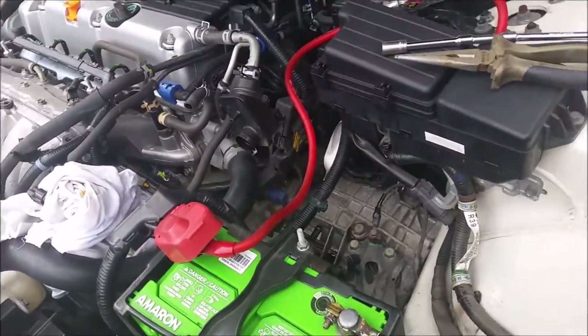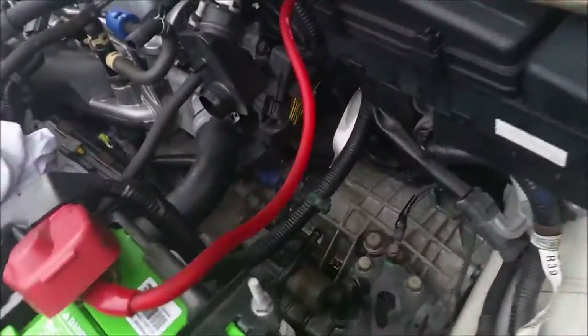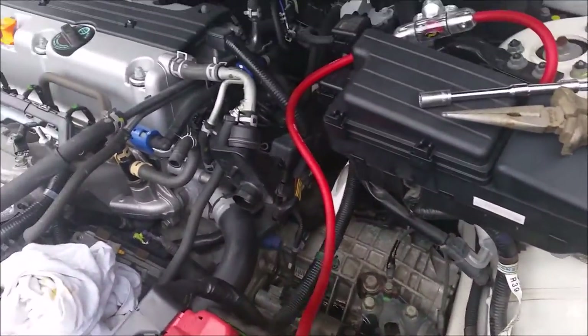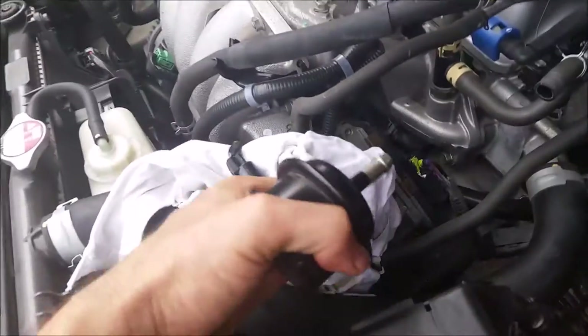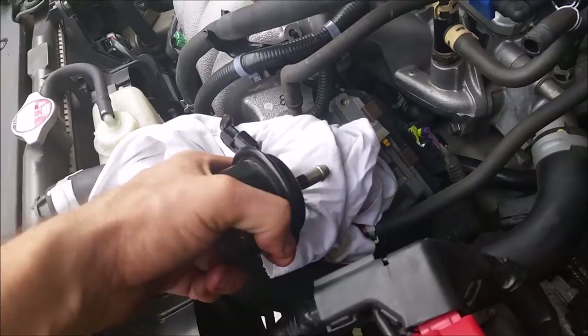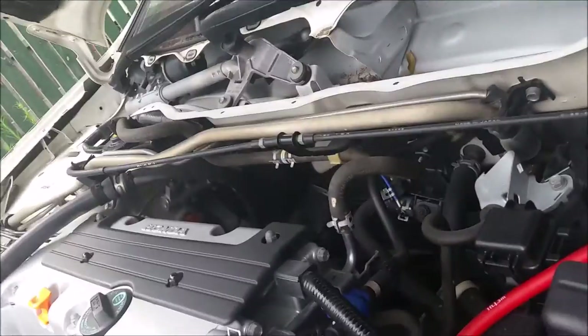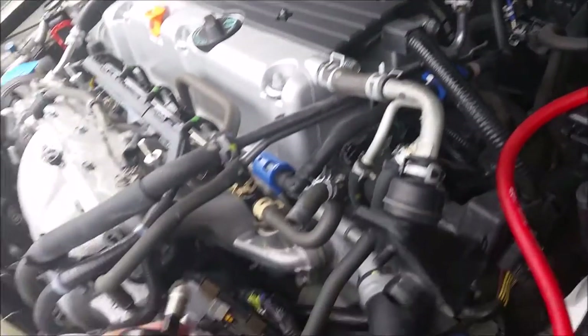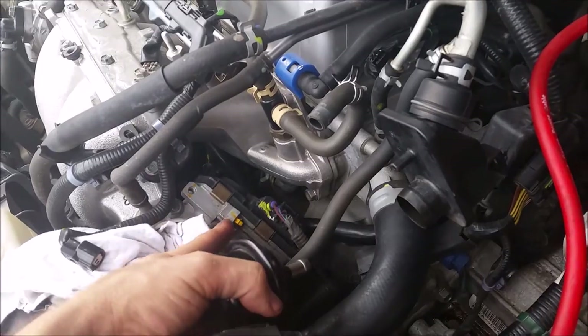This is the Honda Accord Euro 2006 with the automatic transmission fluid change. This is standard where your airbox sits and your intake pipe. This is the throttle body — actually an electronic throttle body, which means no more cables. A signal is sent from the accelerator inside the car and it sends a signal out here to tell this motor how much to turn, so it's electronic now.